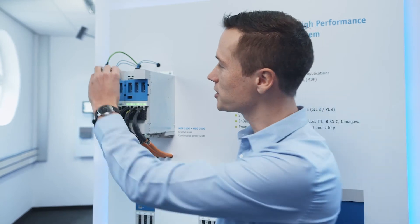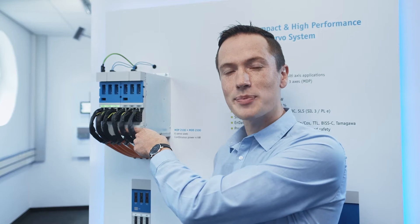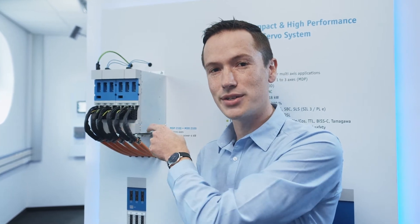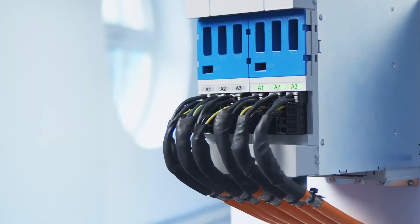Up here we have the communication bus connection block which is easily plugged in and out like so, and likewise down here we can extend the DC bus to the next units that are attached to this using the DC bus connection blocks.